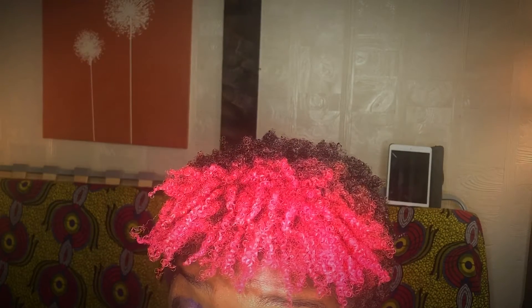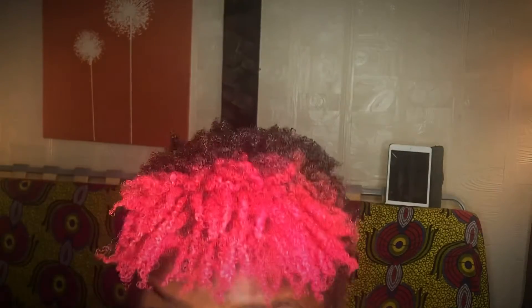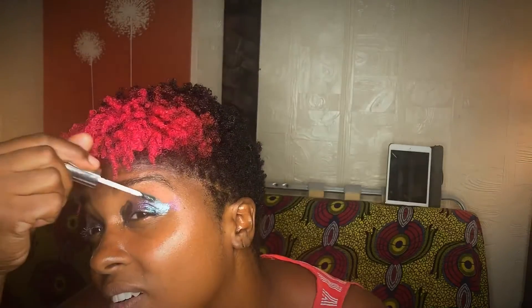I don't know if I like it, but we're going to work with it. We're going to work with it and blend it in because right now I look like a hot steak mess. We're going to blend it in. Let's blend.